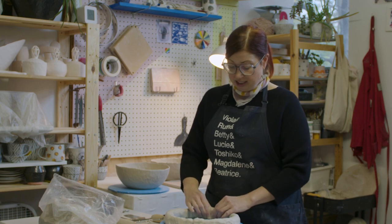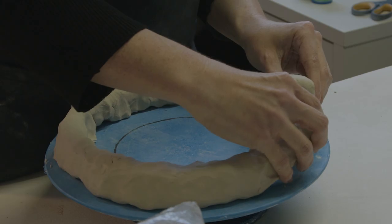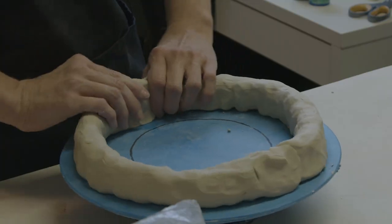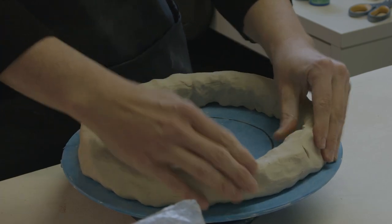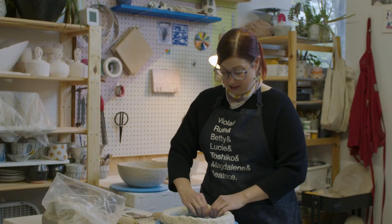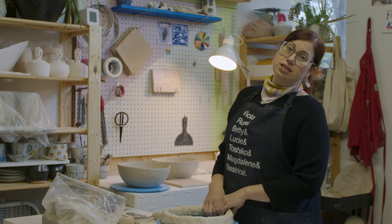I just overlap where my coils meet. Once the coil is combined and I have a ring of clay, I'm going to adhere it to the bat. I want to adhere it to the bat because this allows me to keep it in the round as I'm working.